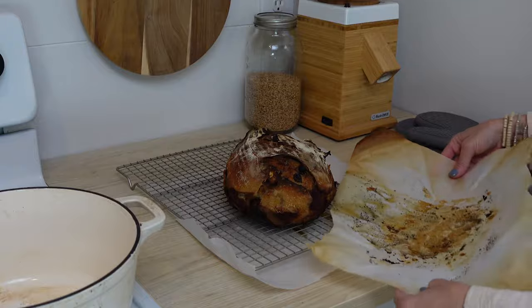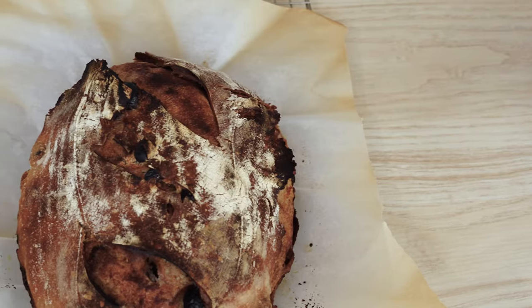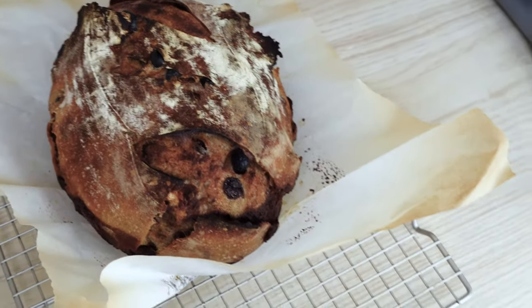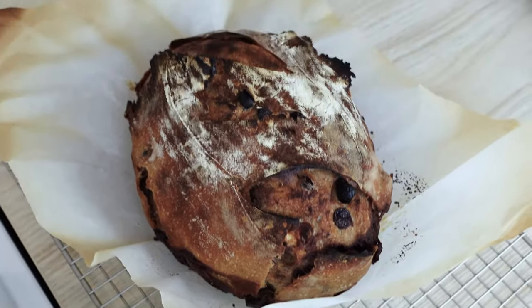Or you can put the cooling rack onto a baking sheet. But just let it cool — do not slice this bread until it's cooled or you will have a runny, gummy mess. I know it's going to be tempting because your kitchen is going to smell amazing and you're going to want this bread ASAP. Let it cool down before you slice into it, and I promise you will thank me for waiting.